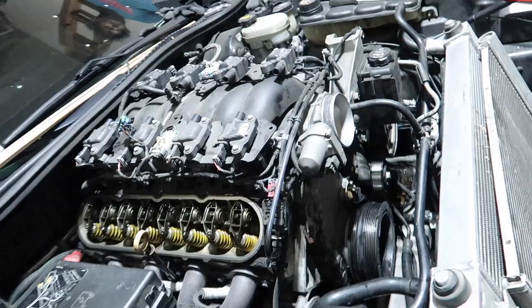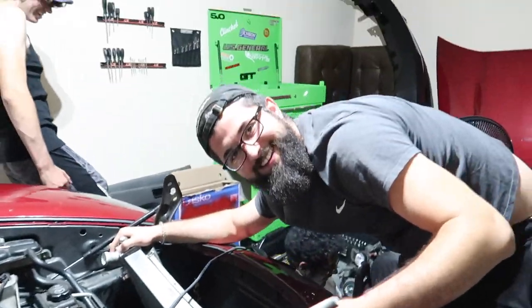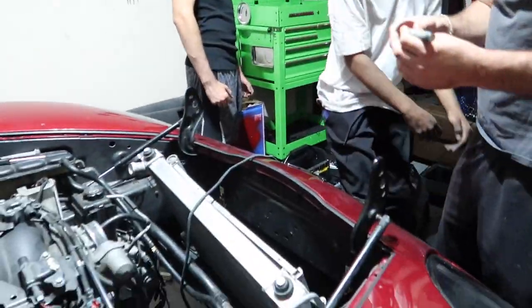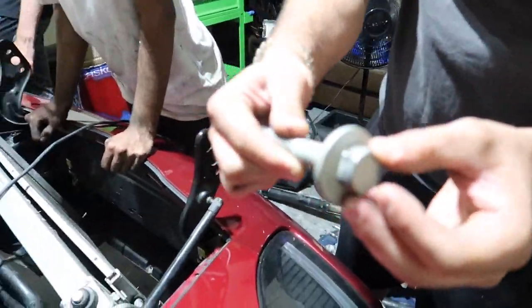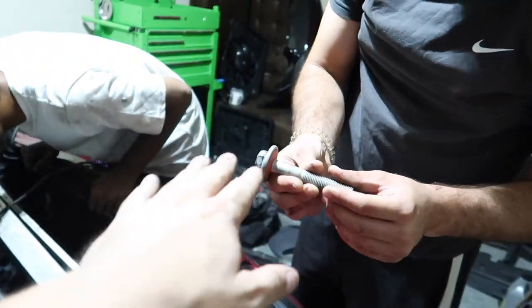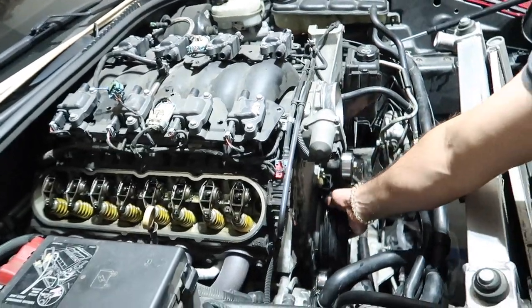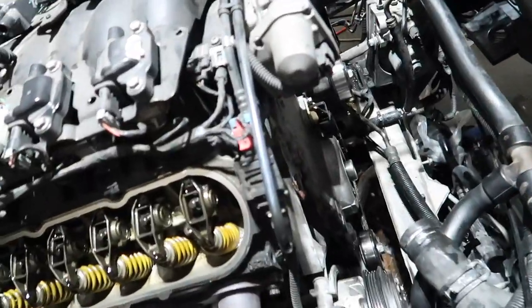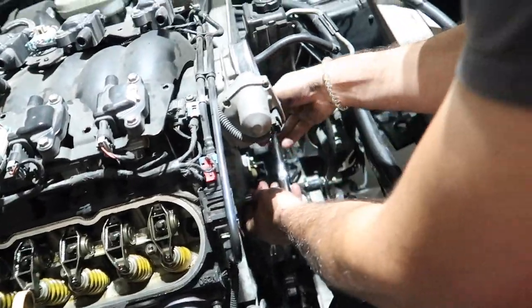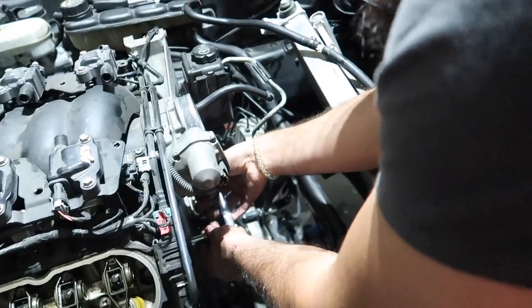We're probably going to do the cam first and then work on the springs and everything. We got the bolt — almost broke it with a thousand foot-pound torque impact gun, and it took all of that just to get it out. It's a one-time use bolt, we got another one in the box. Now we are taking the harmonic pulley off and the timing cover off as we speak.